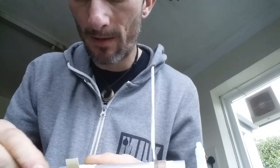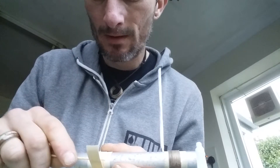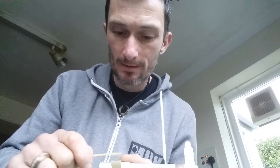Sometimes the glue doesn't take, but you can just go back and reapply. That's why I use thin CA — just in case that happens. If you start using medium, you can end up getting a little bit of a gap in it. I'll just take that all the way to the end like that.